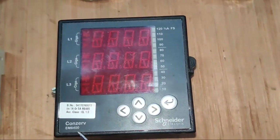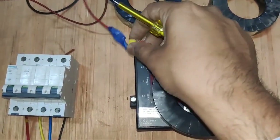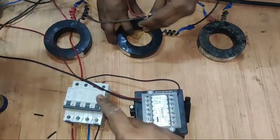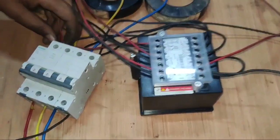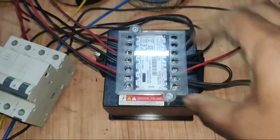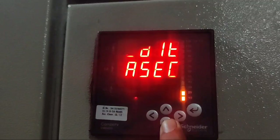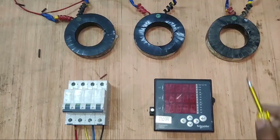Friends, in this video we are going to learn how to install a three-phase digital multifunction meter, in which we learn how to do CT connection and also how to set CT ratio and other parameters in this meter. So let's start the video.